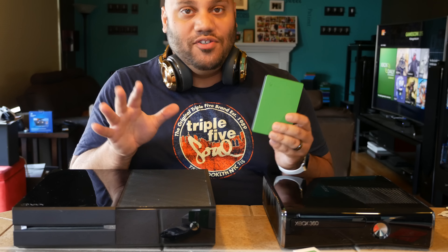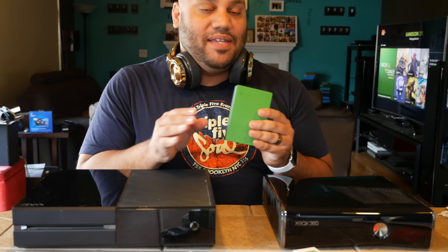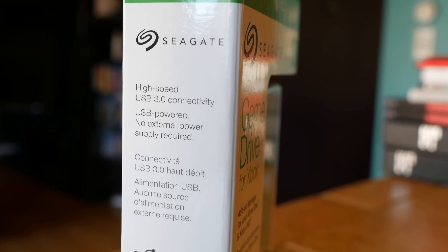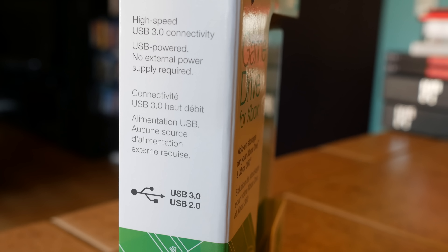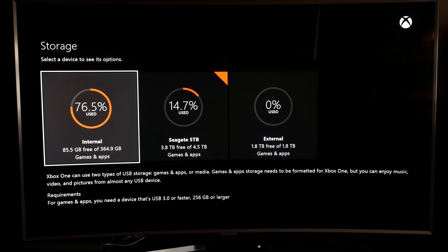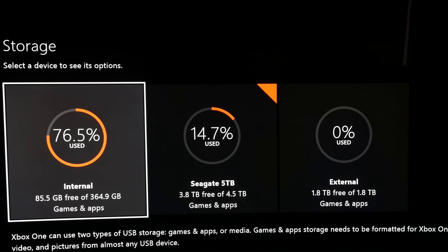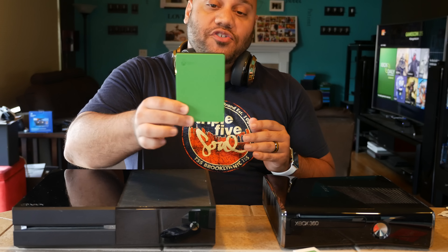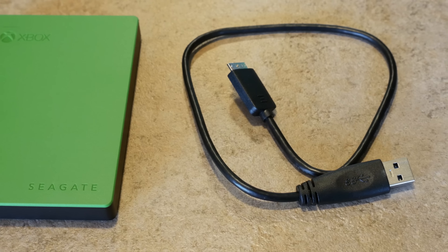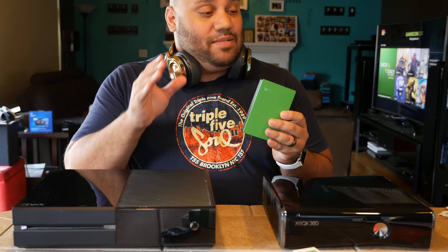Now I know I'm throwing a lot of numbers at you so let's give you some real world application. If you plug this into an Xbox One it'll store up to 50 games — that's a lot. I found that I ran out of Xbox One storage space very quickly so I bought myself a 5 terabyte Seagate external hard drive, but that one needs to be plugged into the wall. With this 2 terabyte version there's no external power source needed — you just plug in USB 3.0 and you're good to go. It really is that easy, it's plug and play.